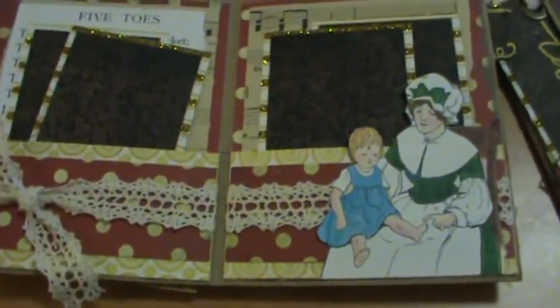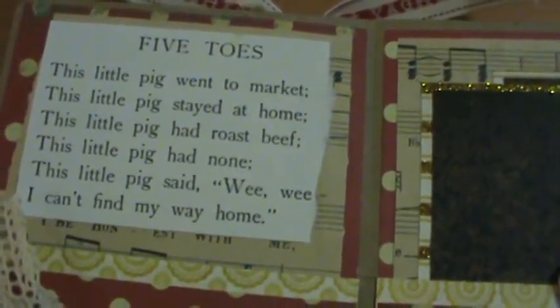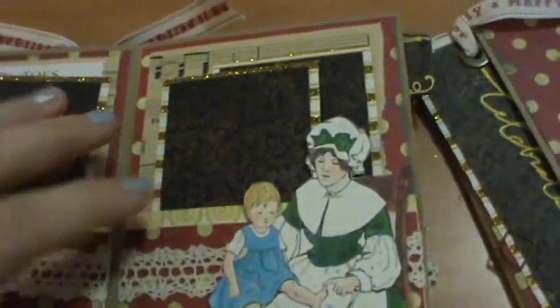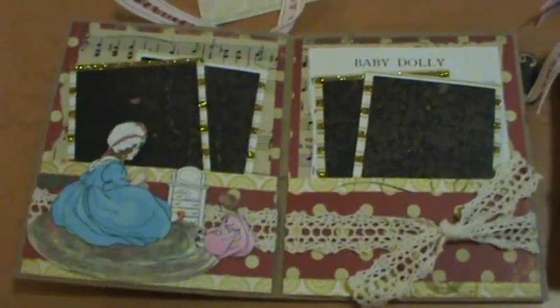Here's five toes — or this little piggy. It says 'Five Toes' but it's this little piggy. Hot cross buns, hot cross buns. This one's Baby Dolly.